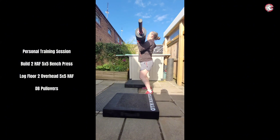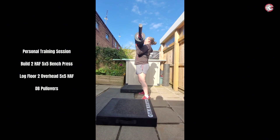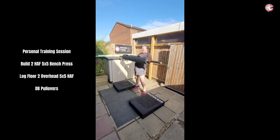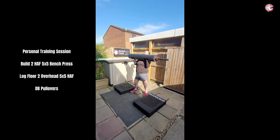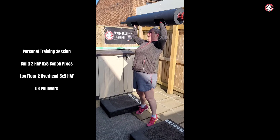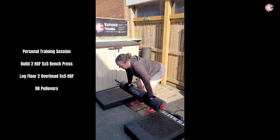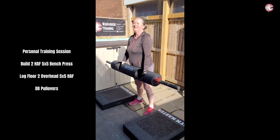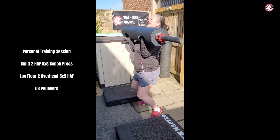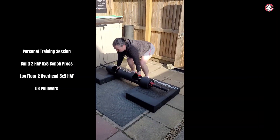That's it, nice and fast. That's it, dip, boom, one, perfect. Two, well done, nice and explosive. Three, perfect. That's it, four — oh, that's very strict. Let's get this last one really explosive. That's it, dip, go, five, nice, perfect. New PB, new weight, let's go for it.